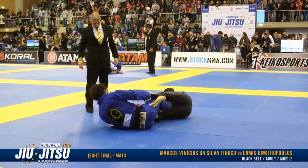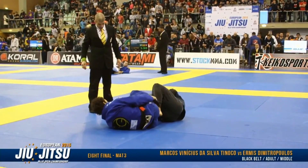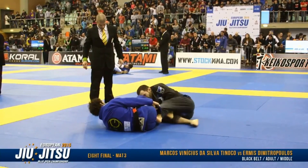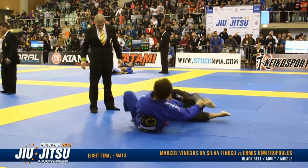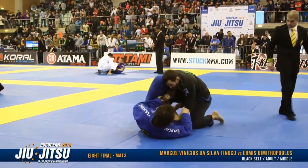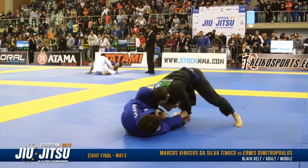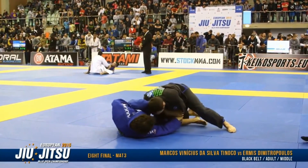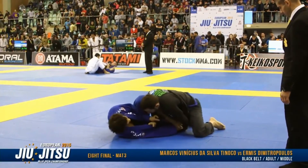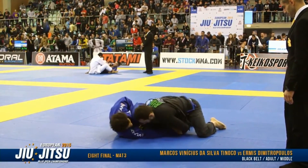Because of my grip control, he couldn't play guard well. He knew that even if he jumped guard he wouldn't be able to play it effectively, so he decided to come up — and that's exactly what I wanted. I passed my leg over, keeping the distance, never letting him get too close to my head. He kept putting pressure, and I held both sleeves. I had my lasso, and when he reached for my collar I kept his hands away from my head.